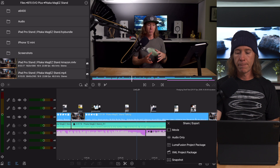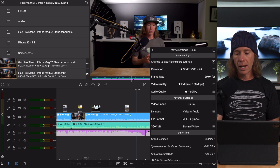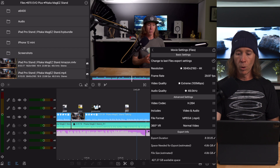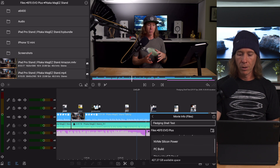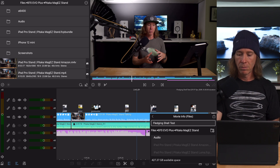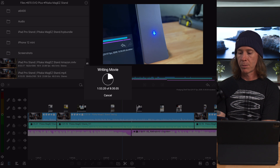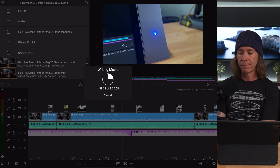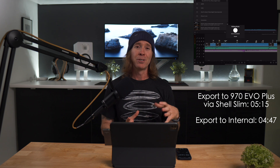Let's go ahead and export. Going to movie and files — this is 4K, 30 frames, video quality extreme, audio quality set, and you can see it's H.264. Clicking export, and I want it saved to the 970 EVO folder on the external SSD. Just wanted to show you that it is in fact blinking, indicating it is going to the external SSD. I'll throw those export values up so you don't have to wait any longer.